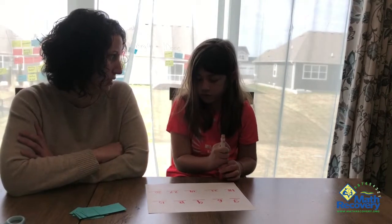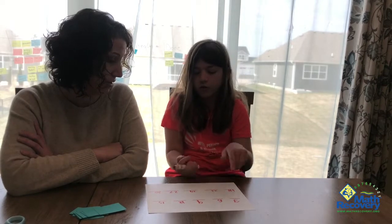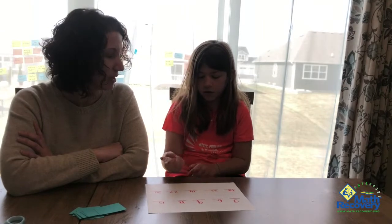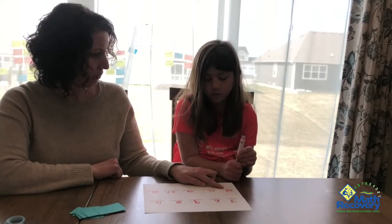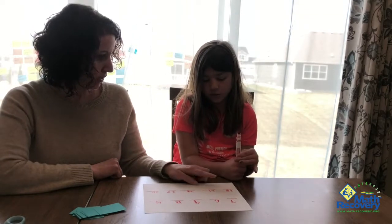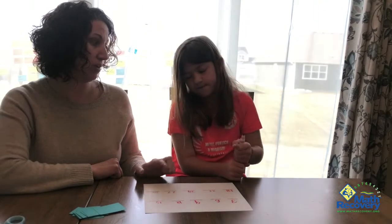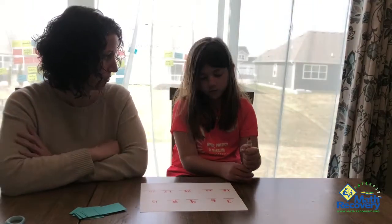Did you know all those numbers, or did you have a strategy? I had a strategy — I know some of these, but then I started counting by threes. So you could start counting by ones to help you figure out, so you kind of went 18, 19, 20, 21 — I heard you counting — 22, 23, 24. And that's a good strategy when you're not sure of them. This activity is going to help you feel more confident with some of those numbers.